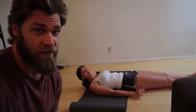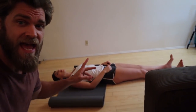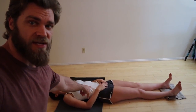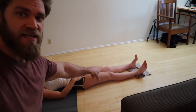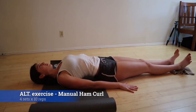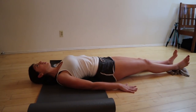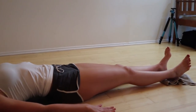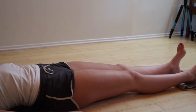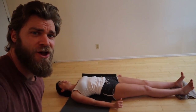Single-leg RDLs can be very difficult, so there are variations to help work the hamstring. Mikayla is showing a hamstring curl lying on the ground with her feet on a towel, sliding along the hardwood floor. She slightly picks her hips up and activates her hamstrings to pull her heels toward her glutes. Keep a slow and controlled tempo and really get that mind-muscle connection.